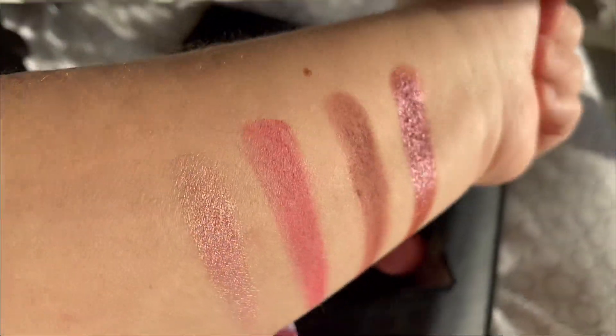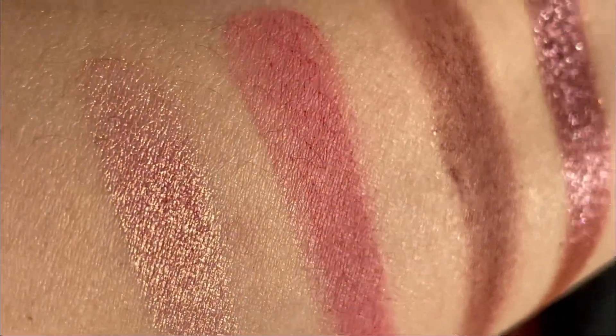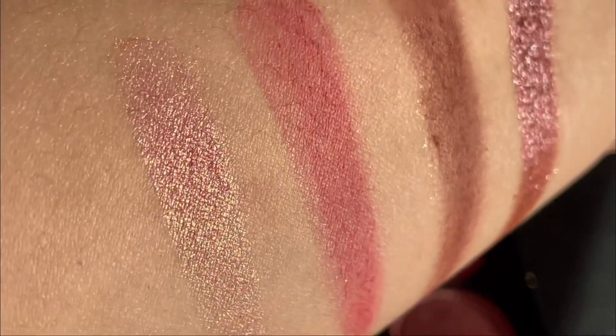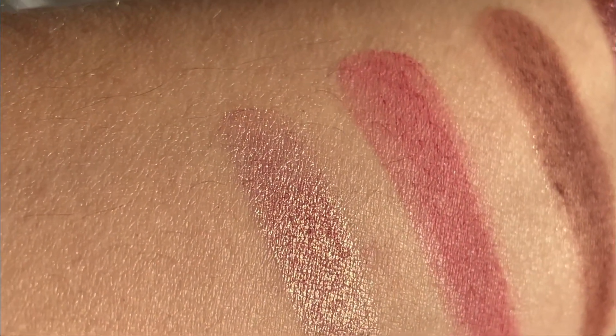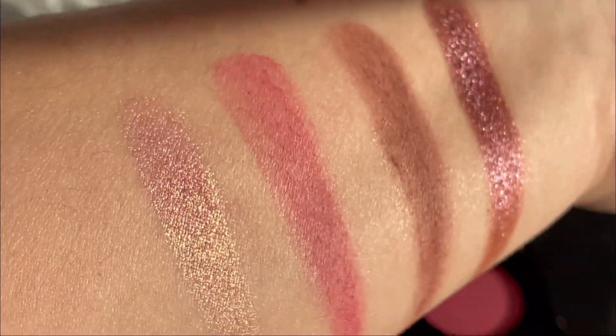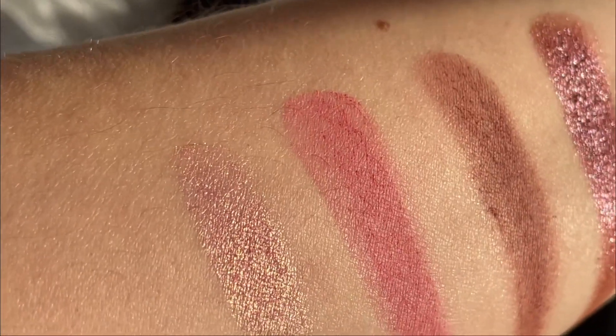And here are the swatches on my hand. The first one has like a reflection of golden pinks. It's a duochrome or a multichrome, but it's very very beautiful.